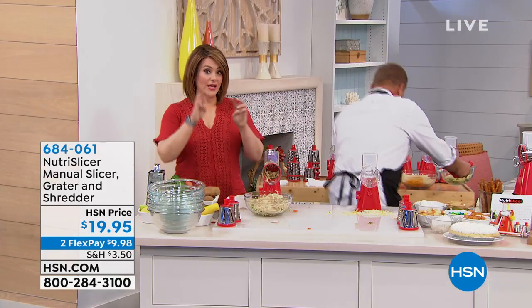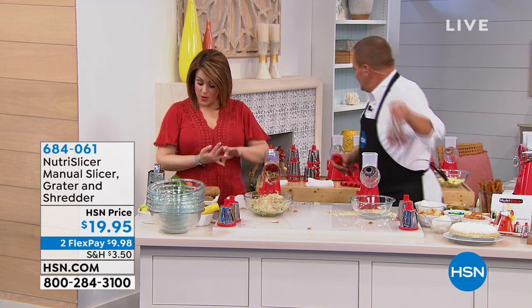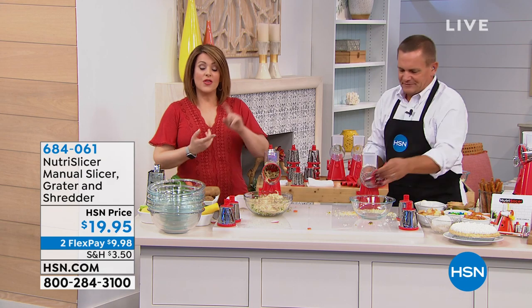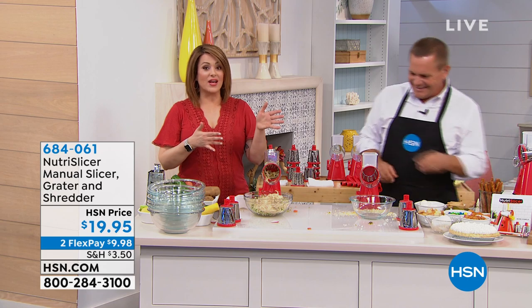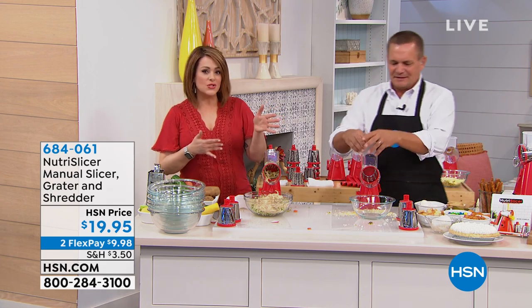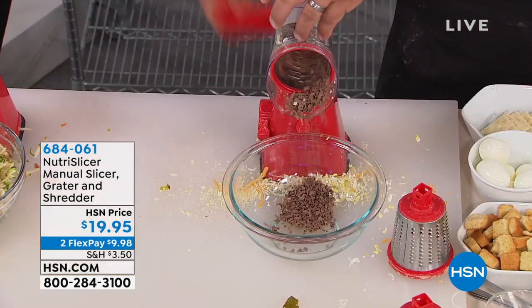Remember, you're getting all three of those drums — the stainless steel drums for grating, slicing, and shredding, all dishwasher safe or just rinse them off. This is so much easier than pulling out the knives and wondering which one's sharp enough. And if you've got tired hands, arthritic hands, or injured hands, this is just turning that little crank.